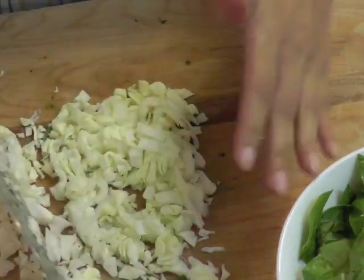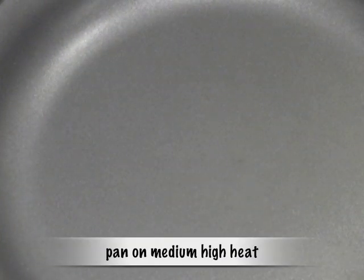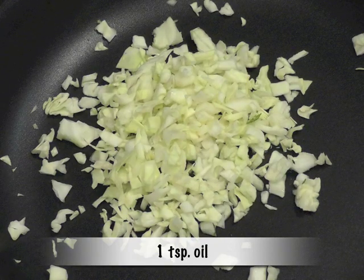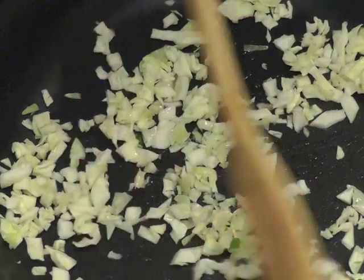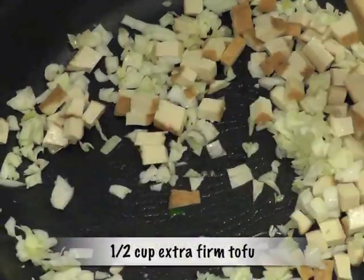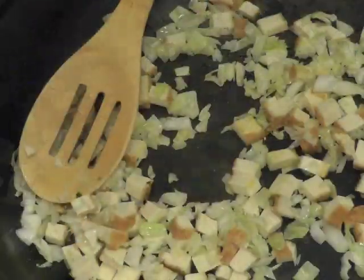Take a pan on medium-high heat and add one teaspoon oil. Put in the finely diced cabbage and sauté for about a minute. Take half a cup of extra firm tofu and sauté for another two to three minutes.